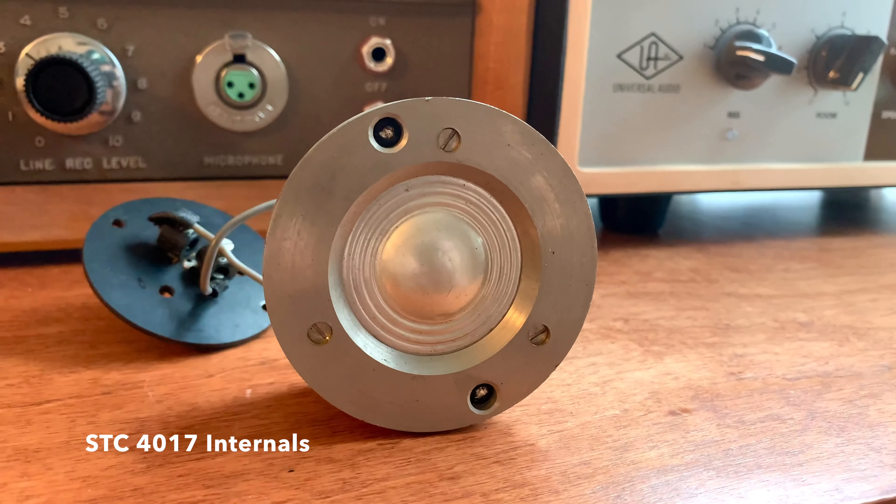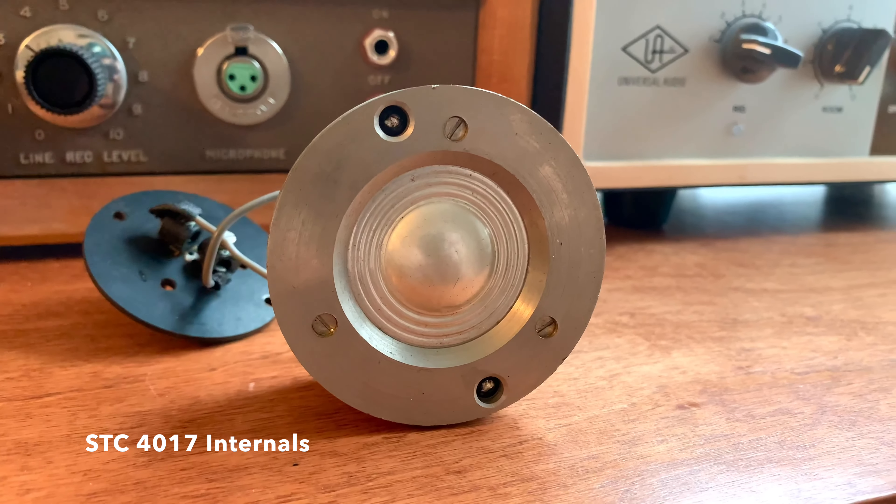Friday night's mic and the last mic of this week was the STC-4017. These were made in the 1930s and 1940s and were used for broadcasting during World War II. If you don't know, STC came before Kohl's. Kohl's makes the 4038 today, but they also made a variety of different microphones under the name STC. This one even uses the same connector that a Kohl's does today. So for today's use, this would be a nice option for effects — anything crunchy and lo-fi on drums and other sources.